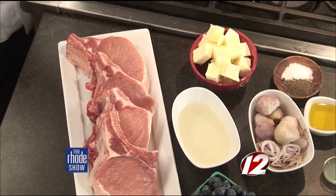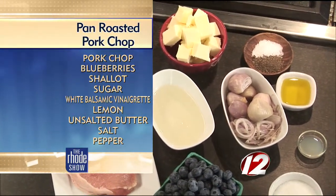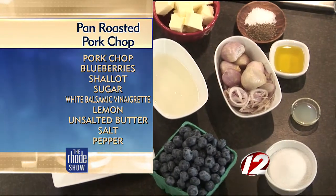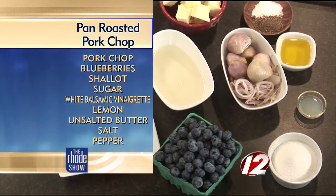Well, let's run down the ingredients. We have salt and pepper, just some vegetable oil, lemon juice, sugar, shallots, unsalted butter, white balsamic vinegar, fresh blueberries that are from local farms around the area, and we have some organic pork chops.